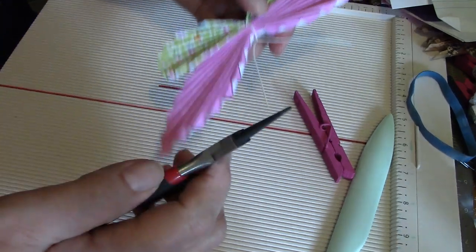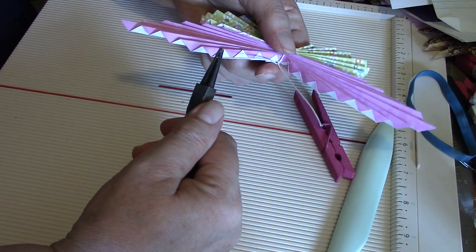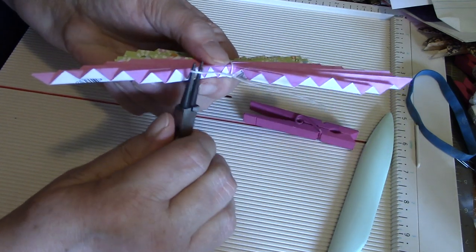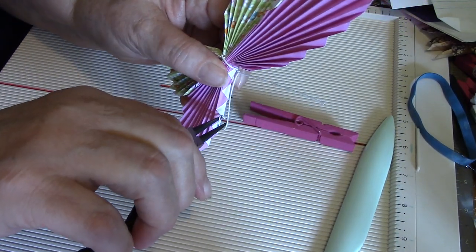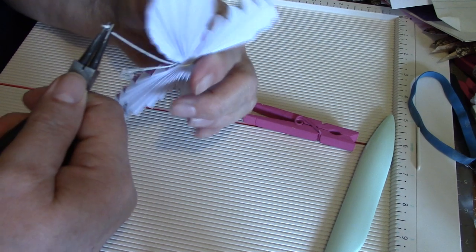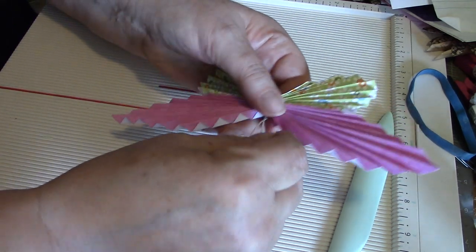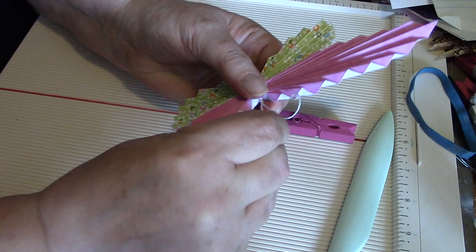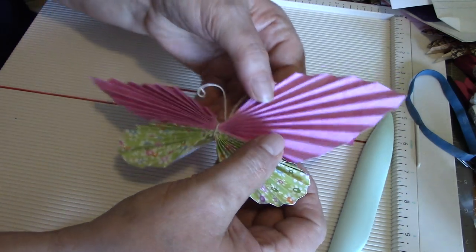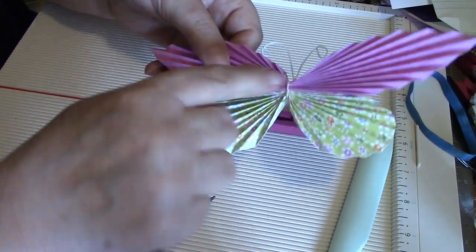See how fast and easy this comes together. Take your needle nose pliers, grab hold of the end, and just twist it around until you're happy with the antenna. Then just fan the wings out a bit and stick your jewel on top.